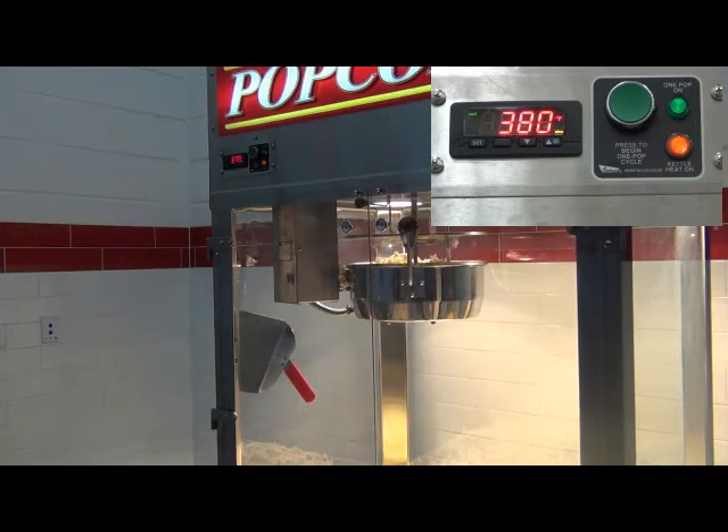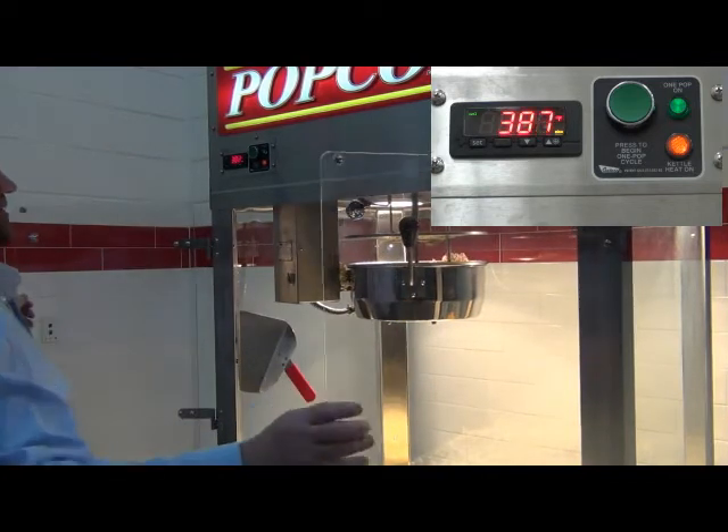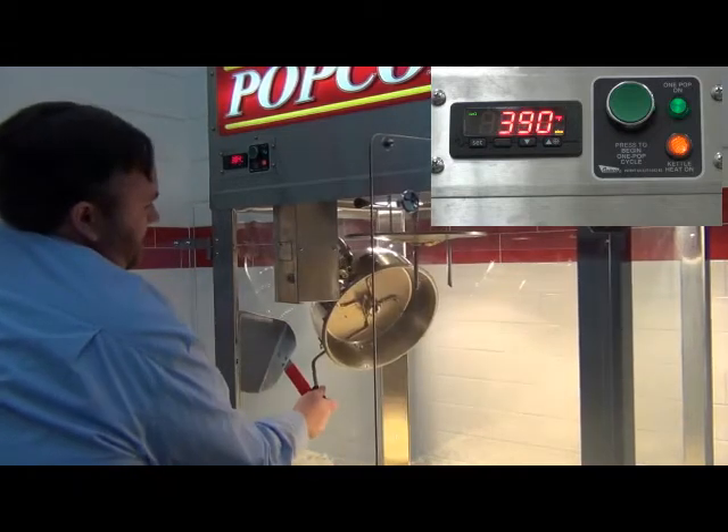Popping cycles should average about four minutes, and a correctly calibrated popper will have the indicator light shutting off when the kettle gets to the set point of the controller, about 10 to 20 seconds before you dump the kettle.